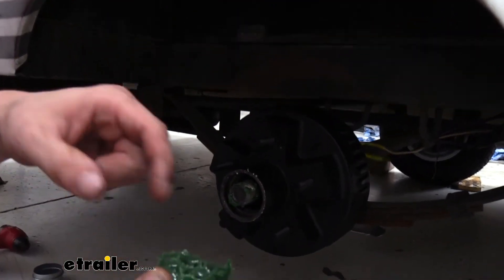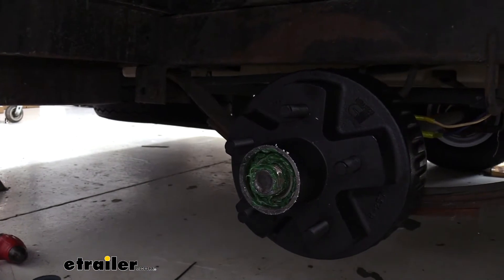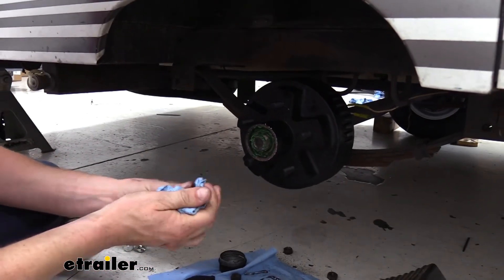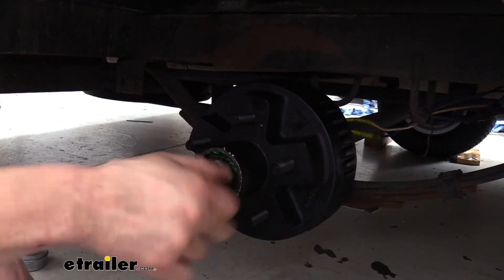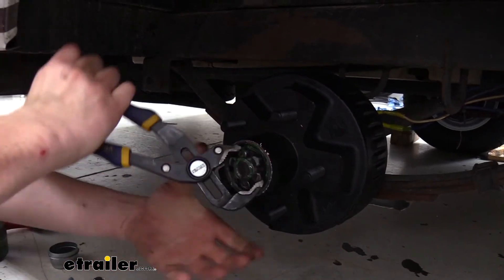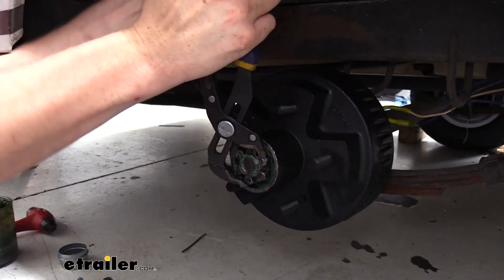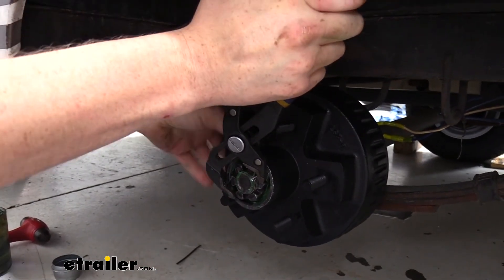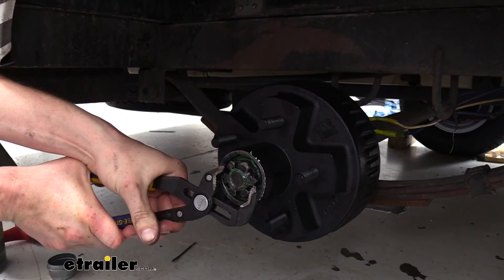Slide the hub right on. We can then take our other bearing — we want the smaller diameter of the taper to go in this time. We can then clean up our nut and reinstall it, just getting the bulk of the old grease off. We'll snug it down with the channel locks like we did before. What we're going to do first is fully tighten it down while rotating the hub to make sure the bearings get fully seated. You should feel the hub getting tighter as you get it nice and tight.